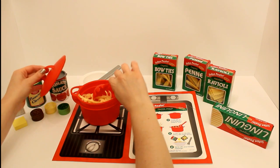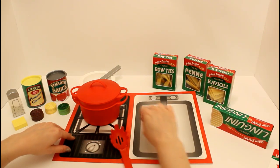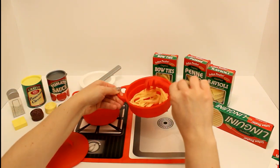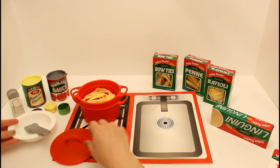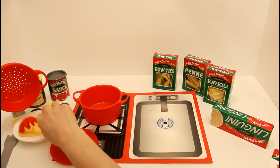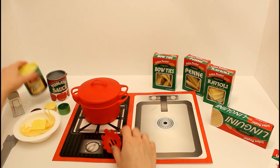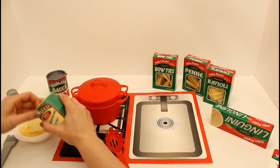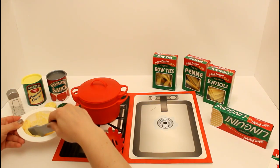We're going to cook it for 10 minutes and then wait for it to be done. It's done! Now let's move this out of the way so we can drain the pasta in the sink. We're going to get all the water out, and then let me get our bowl so we can put it in the bowl. For the linguine, we're going to go ahead and put just some butter and some Parmesan cheese on it. It looks so delicious! And then this great fork has velcro on it so we can lift up the pasta out of the bowl.